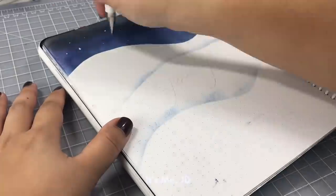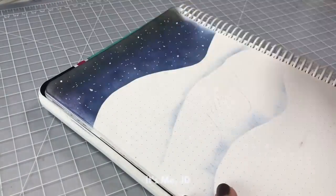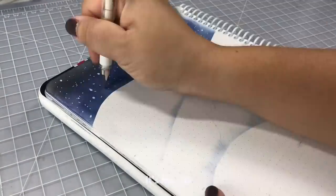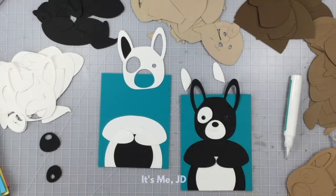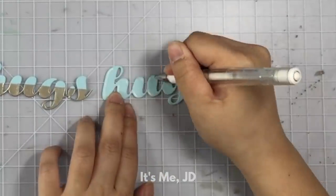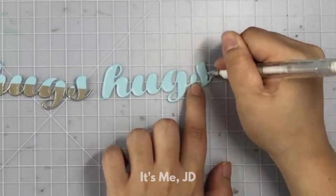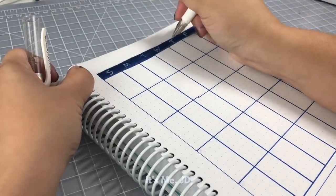One thing I didn't buy at the beginning but I totally should have was a gel pen — and not just any gel pen, a white gel pen. A white gel pen can be used to make snow, it can be used to enhance any stamped or die cut images, it can be used to add highlights to your images to create sort of a bubble effect, and it's perfect for writing on dark areas or dark card stock.